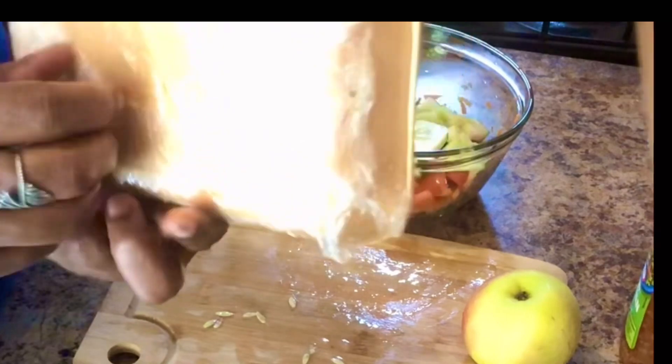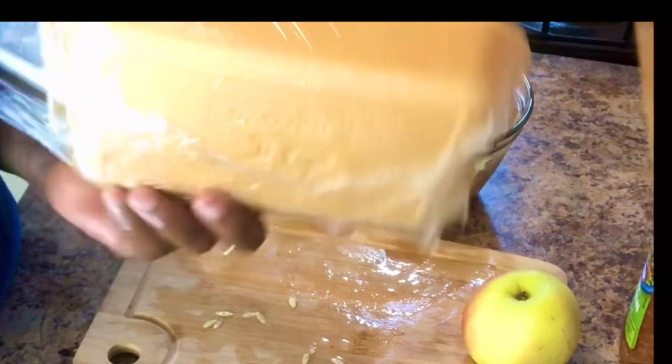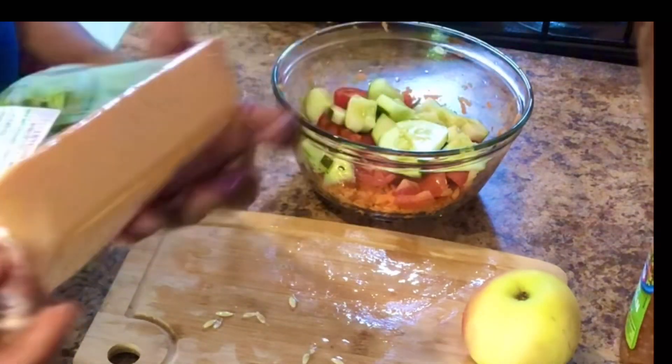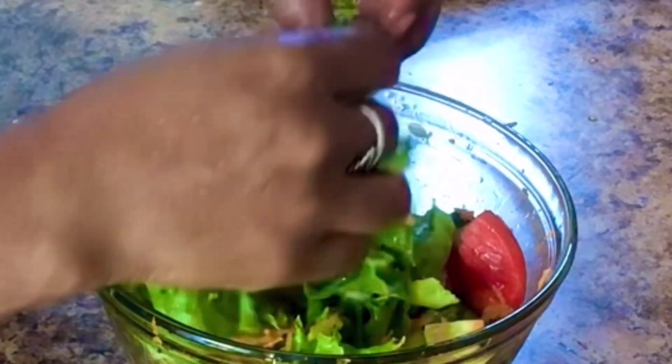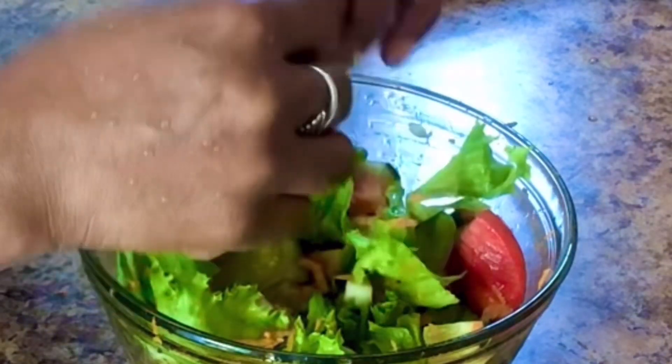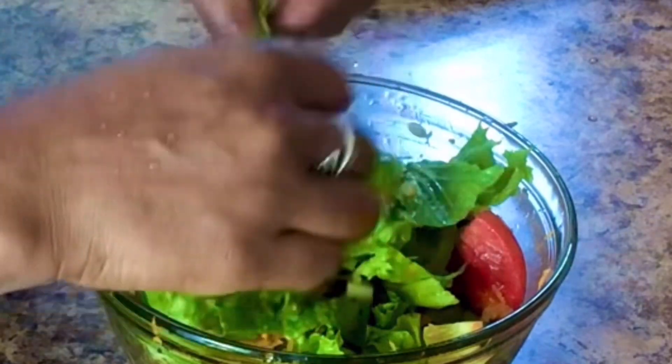I'll get my lettuce ready now. I normally wash the lettuce in salt water with some vinegar, and I use my hands to rip my lettuce apart.